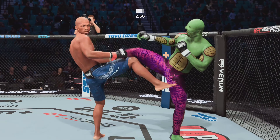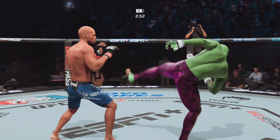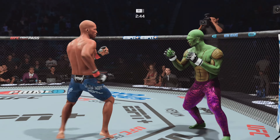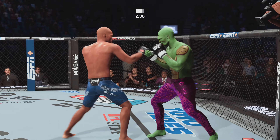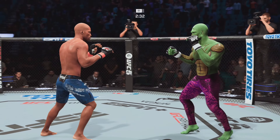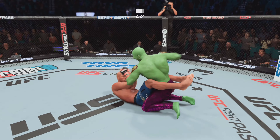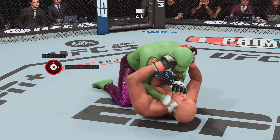Another nice kick — solid series of kicks, they're all landing now. That's a brutal cut on his nose, he is bleeding. He's wobbled now — heavy leg kick lands flush. Beautiful combination. Uppercut to the head, continuing to go to the head. Nice jab by Paige.